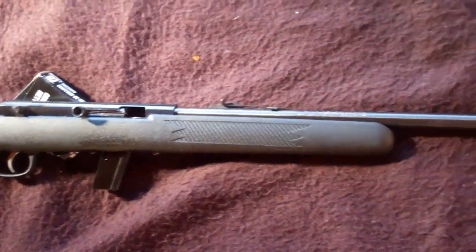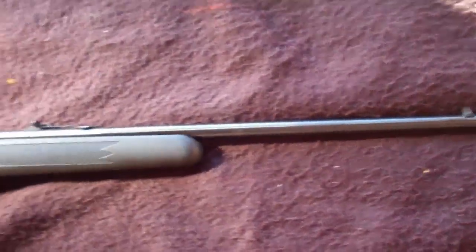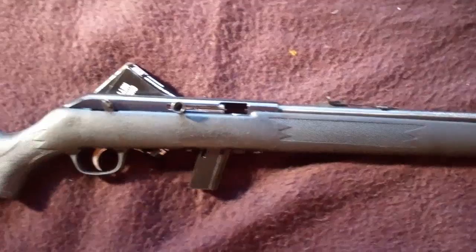Looking for an inexpensive, affordable, yet dependable rifle that when you pull the trigger it will go off? Here it is — this is the Savage Model 64.